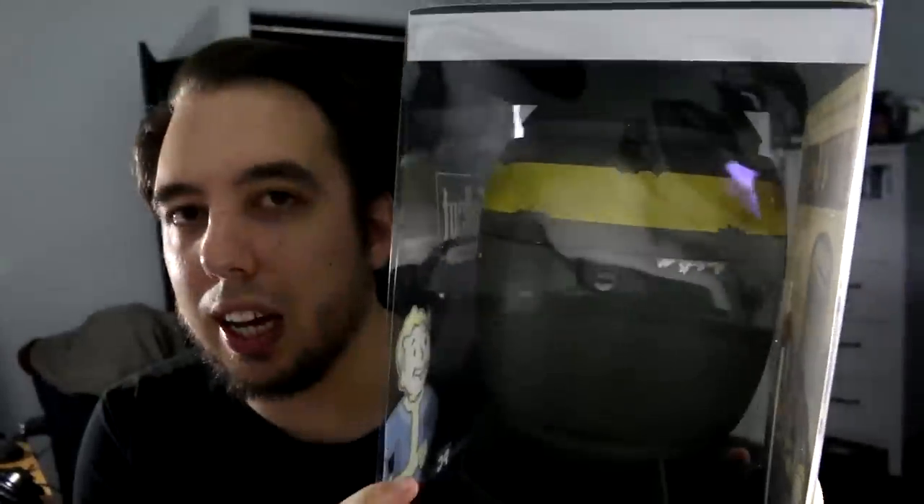This is like £40. Apparently it's been sold out pretty much everywhere - you can't find it. And I have it. It's PC only, by the way. And yeah, let's start unboxing it. I want to see it in action.